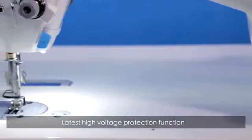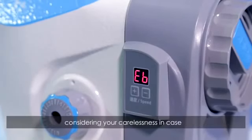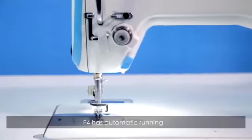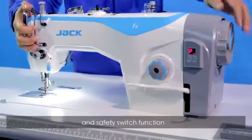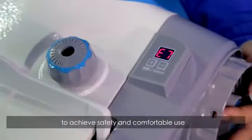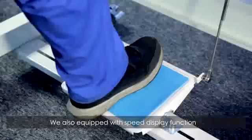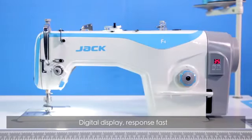Each of our components has been rigorously tested to ensure that each component can be adapted to extreme environments. The latest high voltage protection function prevents unstable current from damaging the machine and the human body. What's more, considering accidental carelessness, the F4 has an automatic running sleeping mode and safety switch function to achieve safe and comfortable use.